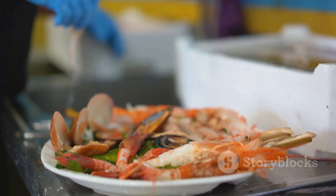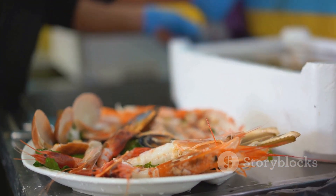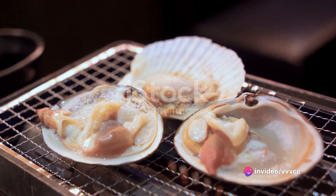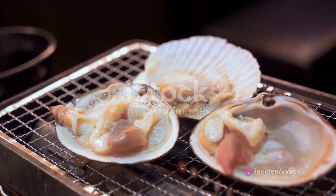The next step is cleaning. Rinse the scallops under cold water to remove any grit or sand. Pat them dry using a clean kitchen towel or paper towel. This is important because moisture can prevent the scallops from getting a nice sear later on.